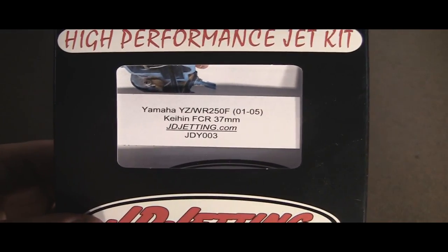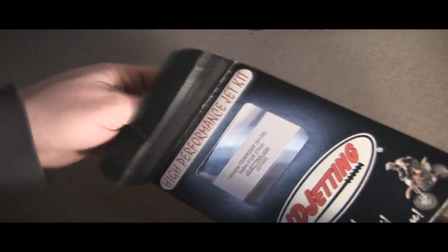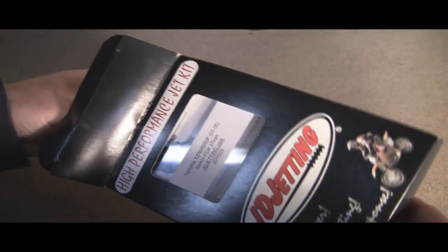Part number JDY003. They run $75.95. In the kit — I'll take it out here — this is exactly how it comes. The bottom of the box is just a filler. Here's what you actually get: a plastic case.